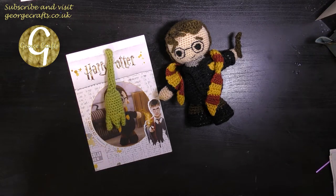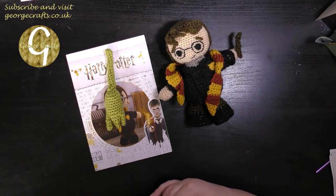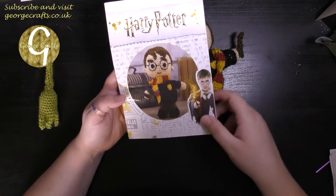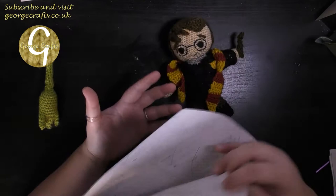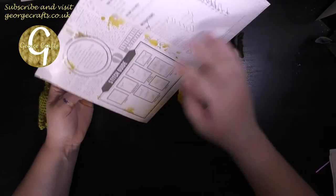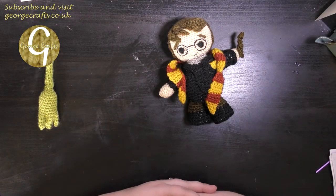In their infinite wisdom, Aldi have decided to not only re-release these kits but also to add an additional pattern piece into the project. As you can see, this is my original pattern. Harry does not have a broom anywhere in this picture. There are no instructions here. I've got head, eyes, hair, eyebrows, fringe, scar, ears, body, lapels, arms, sleeves, legs, scarf, badge and wand. No broom. The original Harry is not playing Quidditch right now.